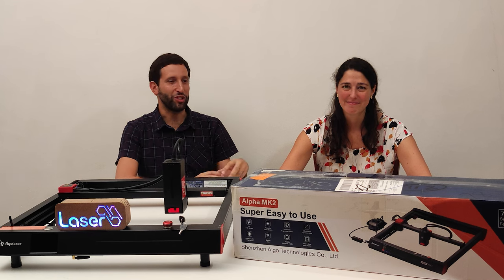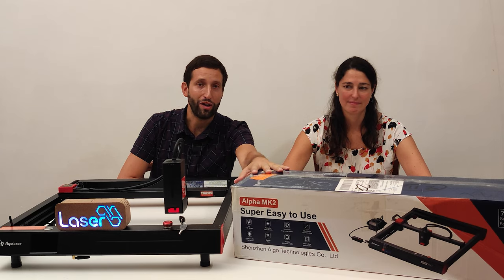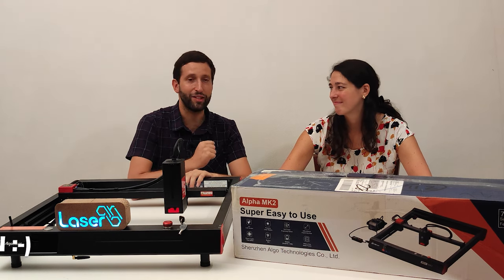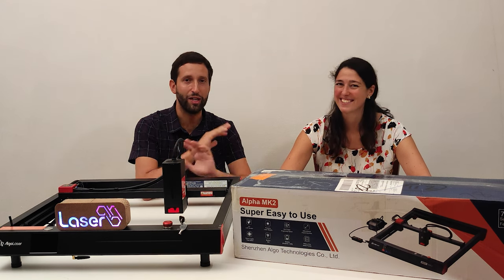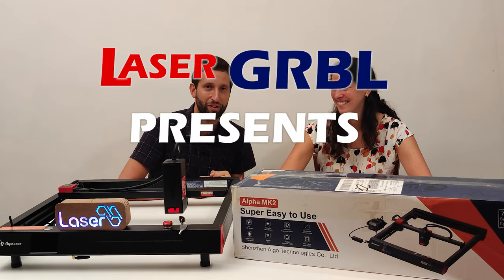Hello laser gerbil friend, welcome to my channel. Today we are going to review this new laser engraver, Algo Alpha MK2, a machine that claims to be super easy to use. So I've asked Cristina to help me reviewing this machine for you. She has never used a laser engraver before, so this is a real test of first time using a laser engraver.